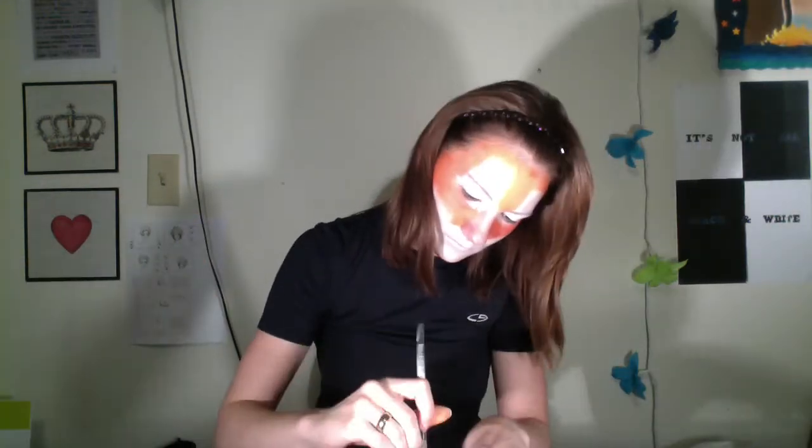Then we're gonna do orange in all the other negative spaces on our face, except for the bridge and end of your nose which we'll save for later. Then take orange and dip your paintbrush in it to clean up the lines between the orange and the white — I'm doing that on the top of my eyes.